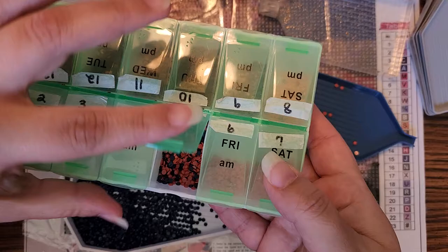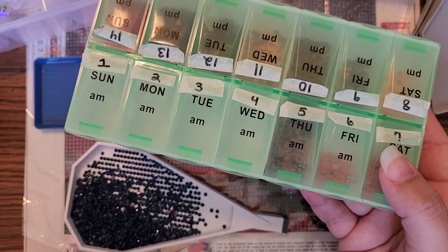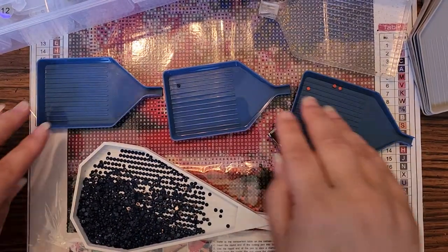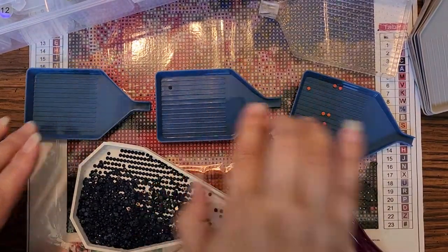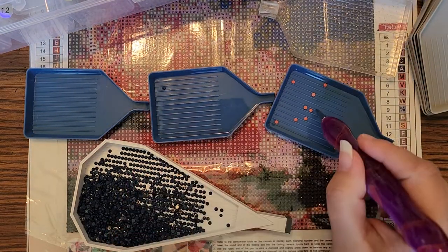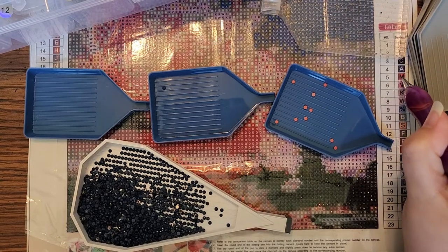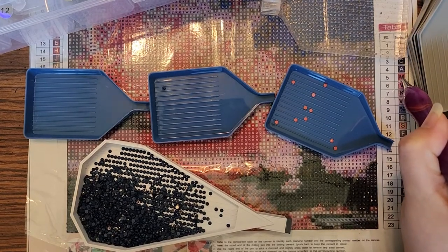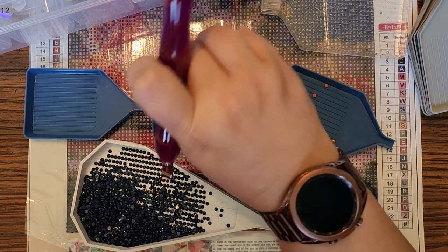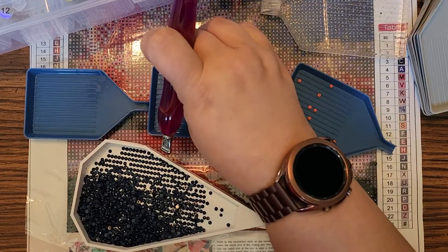As you can see, that is not all one color. So I am going through — I've gotten three done, so I'm working on number four. I already pulled out all of what I believe is number five. Now I'm working on number three, which is a really dark blue or black.